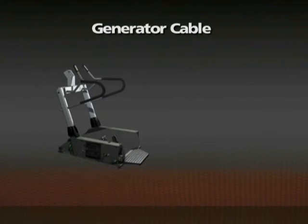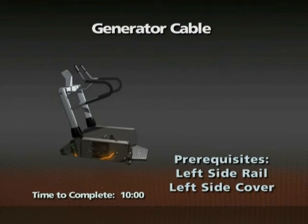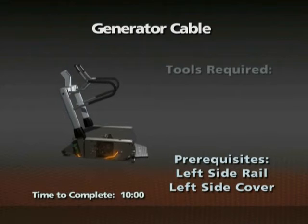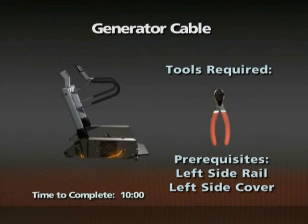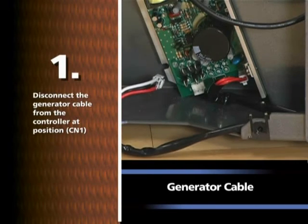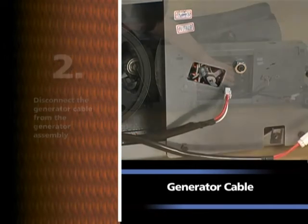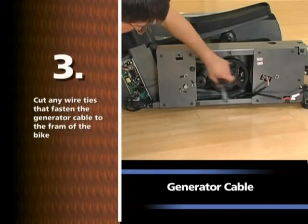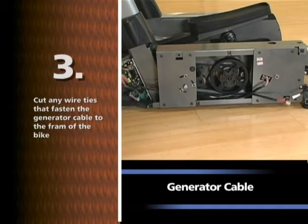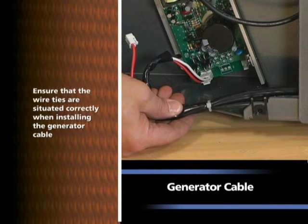Removal of the coil cable. Time required: 10 minutes. The left side rail and side cover must be removed prior to this procedure. Wire cutters will be needed. Disconnect the coil cable from the controller at position CN2, disconnect the coil cable from the generator assembly, cut any wire ties that fasten the coil cable to the frame, and remove the coil cable. Note: ensure that the wire ties are situated correctly when installing the coil cable.